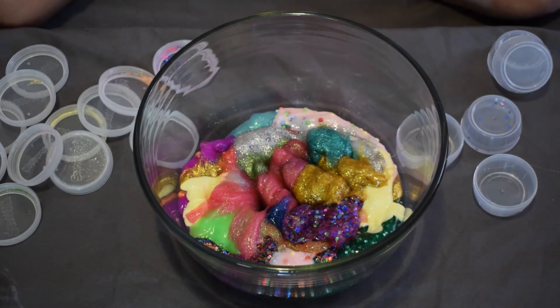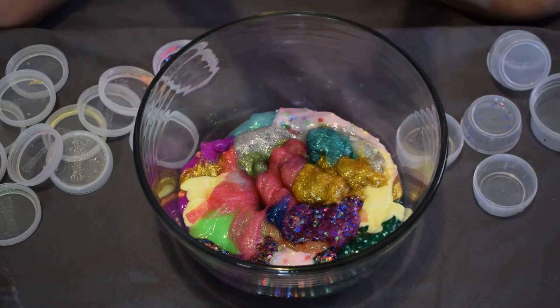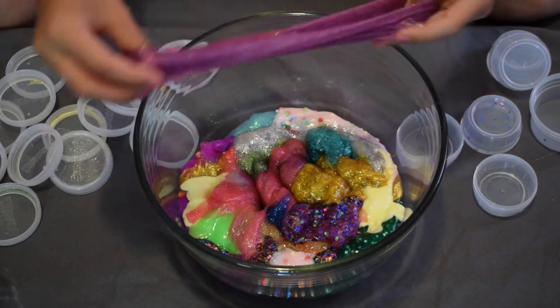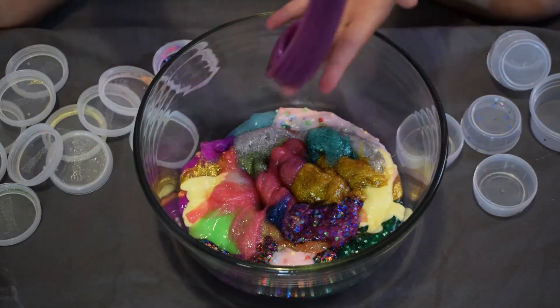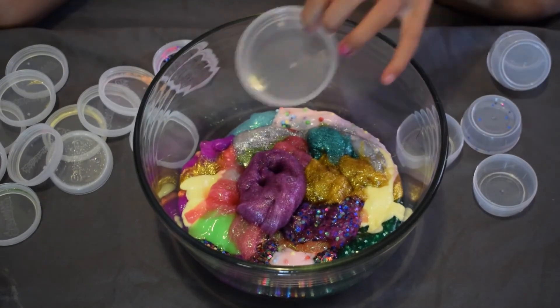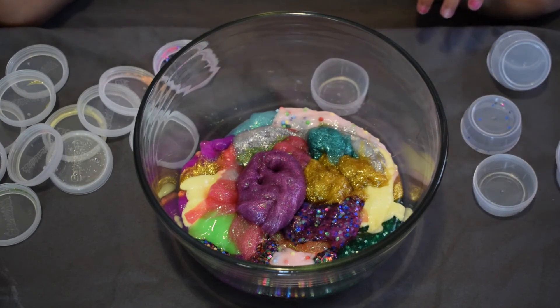This next one came in a bigger container so I mixed two slimes together — the purple and the light blue I showed you earlier. This is how it turned out. It's bigger than the others because I mixed two together.